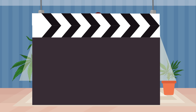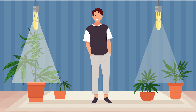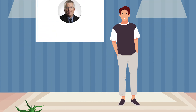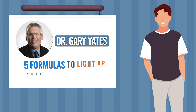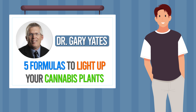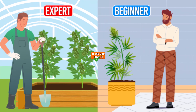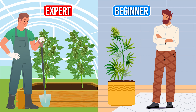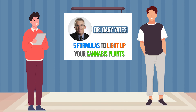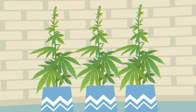Lights, camera, action. Let's grow. Today we're unlocking the secrets of optimal grow room lighting. We've teamed up with Dr. Gary Yates to bring you five game-changing formulas that are going to revolutionize the way you light up your cannabis plants. Whether you're a seasoned pro or just starting out, these insights are about to elevate your grow game to the next level. So grab your notepad and let's dive right in and light it up.